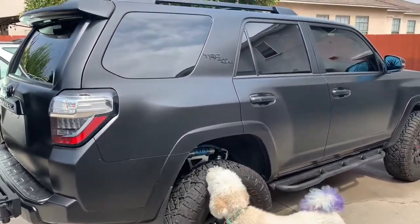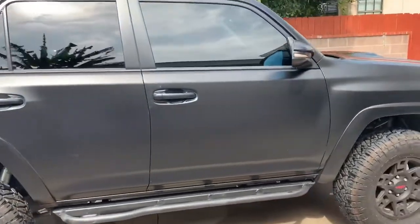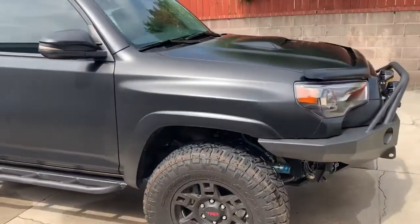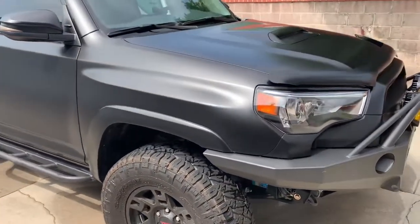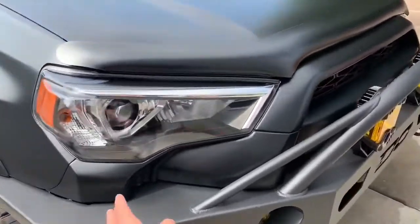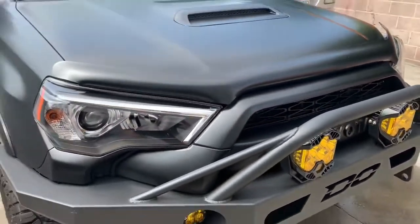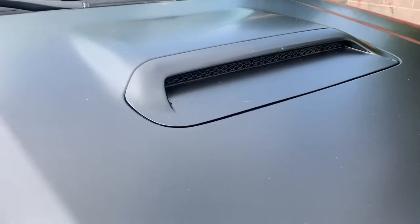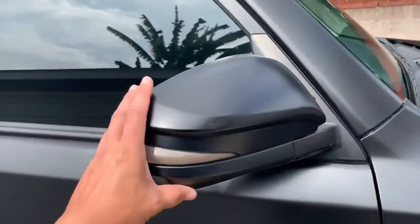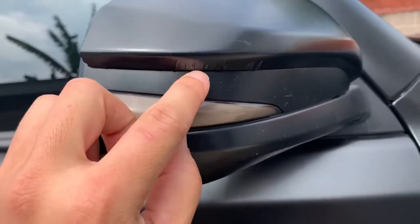I didn't want to spend five or six thousand dollars paying somebody to do it, so I just watched a ton of videos and went about trying to do it myself. It's a 75-foot roll, and I ended up finishing the whole vehicle. Some of the things that were difficult were the front panels, any of the round trims, and the hood scoop was a little challenging as well.